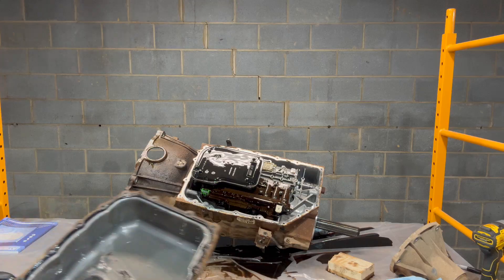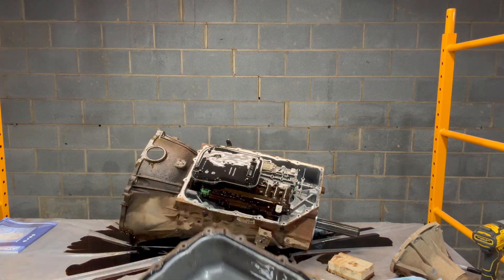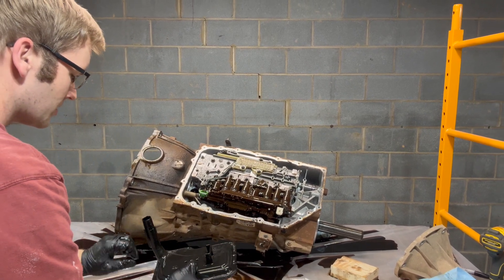There's our pan. We already saw the inside before in a previous video, but I just dumped it out and put it back on. More oil to dump out.